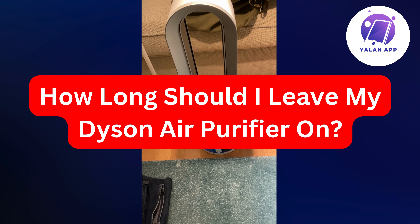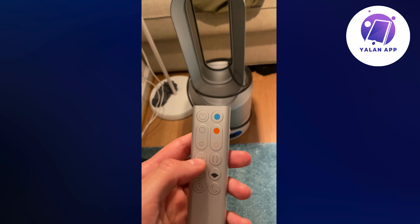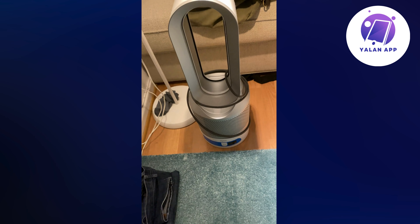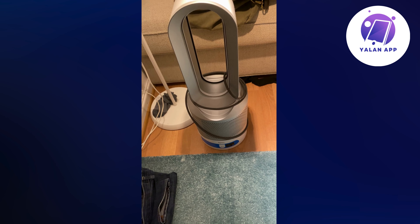How long can you actually leave your Dyson air purifier on? That is a great question. If you're using this one right here, where it's like the auto mode, as you can see, and you have it not on the absolute biggest level basically — so if you're not turning it way up — then basically you can leave it the entire night.